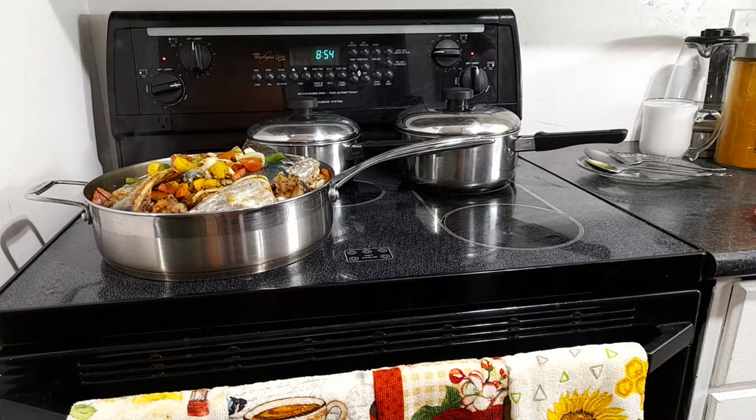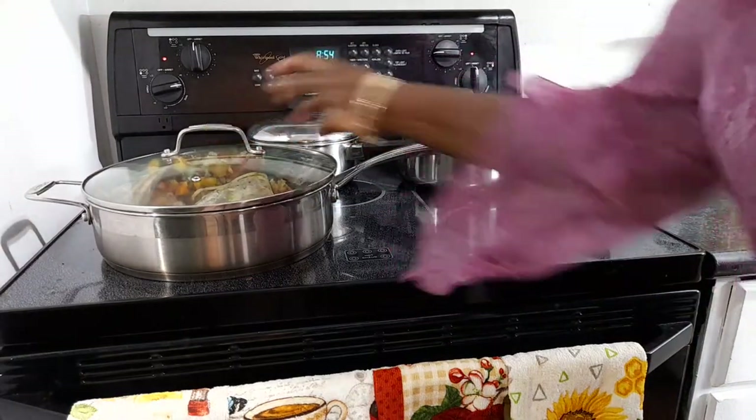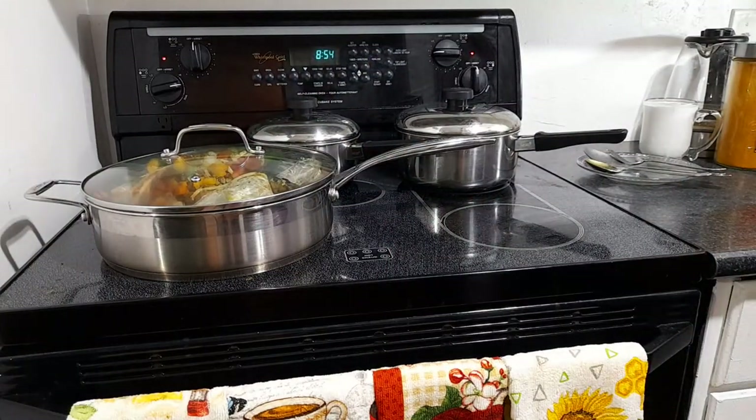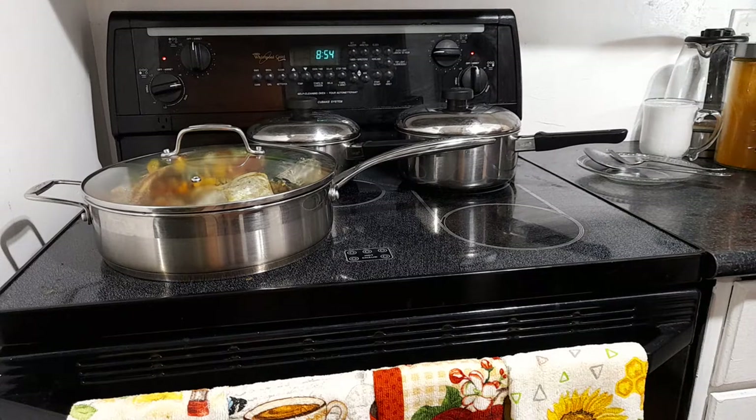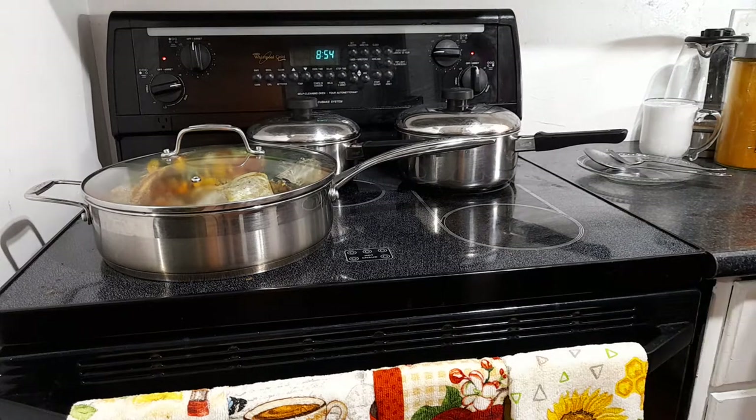Simmer down, as they say — let it simmer down a bit. We're not gonna have any Maggie chicken noodle in there. The coconut milk will be going in in a few minutes.